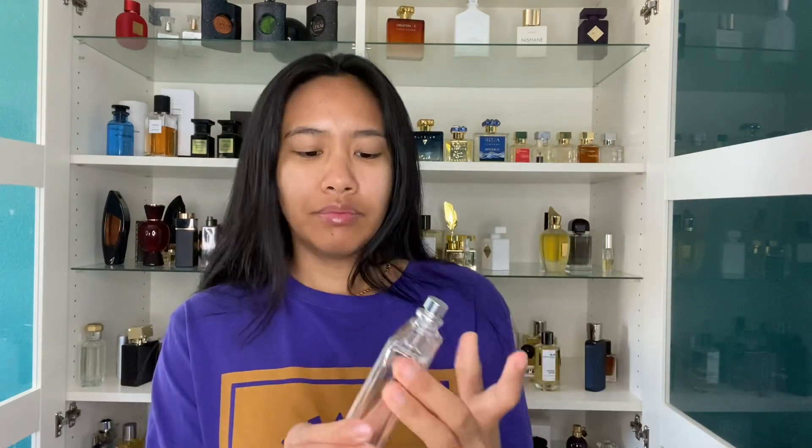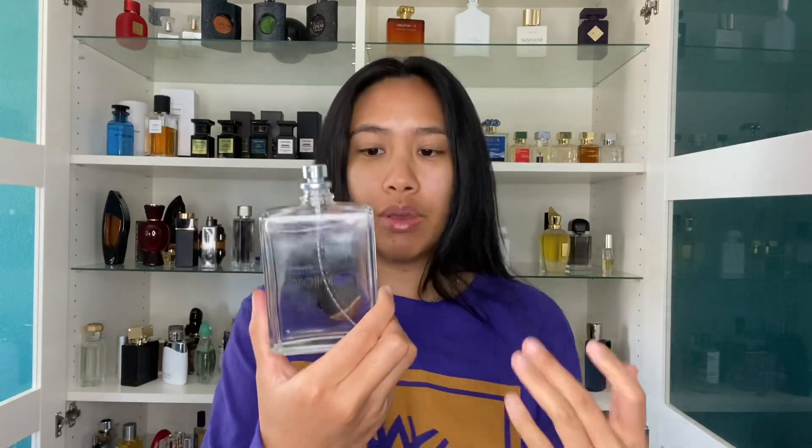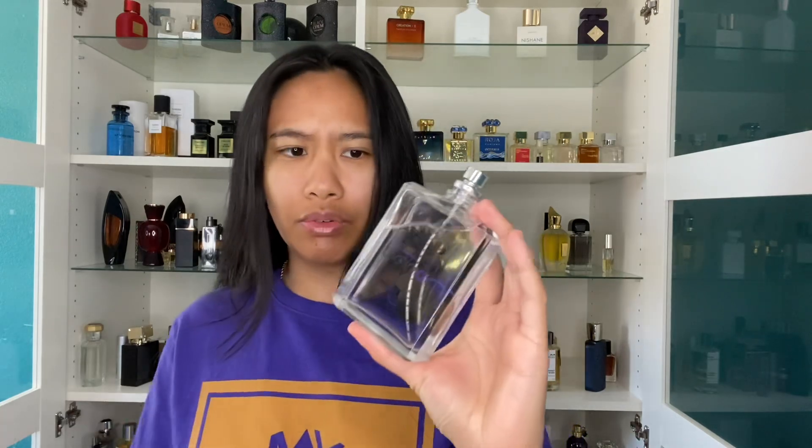I don't mind doing six sprays for this one, because on me I don't mind over-spraying this fragrance. Some people think two is too much for this scent, but on my skin it's totally fine. When I do that, I've just noticed that my performance lasts a very long time.